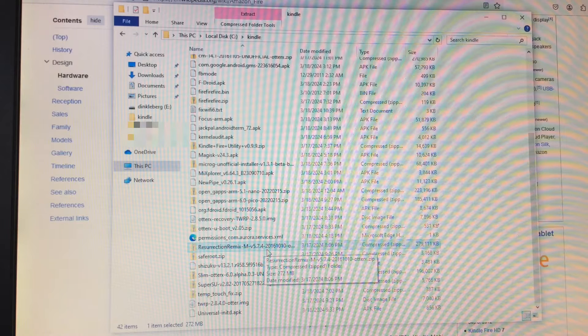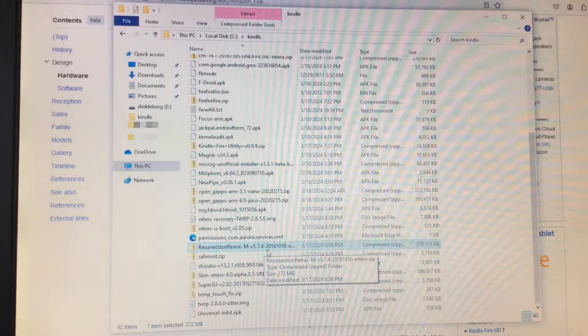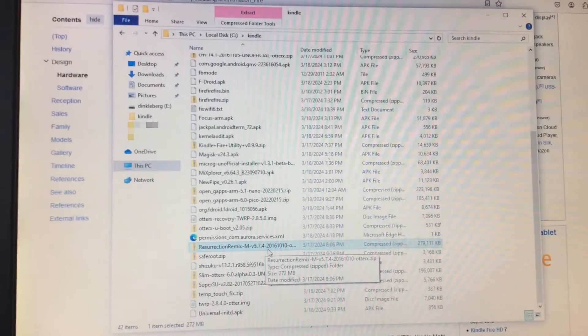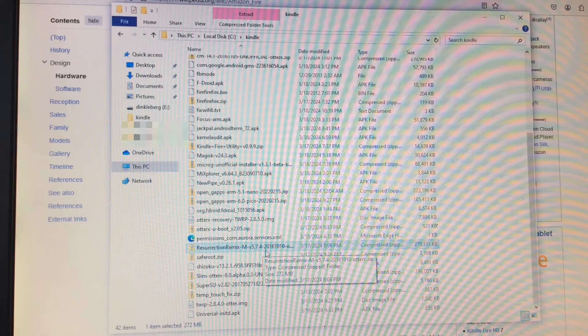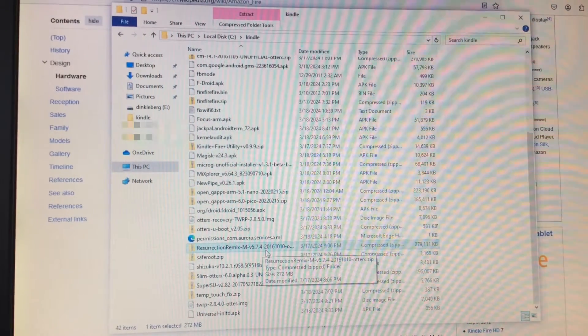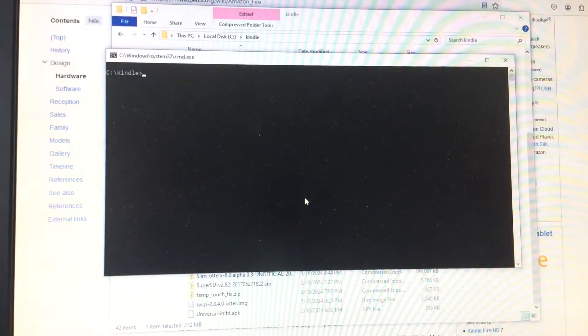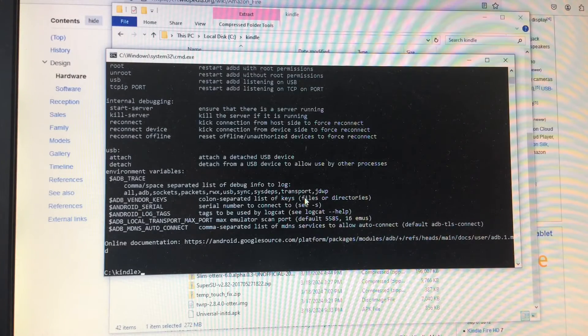For this we're going to be using the Resurrection Remix Marshmallow ROM, just because it has some fancier features. Before we get started I'm going to plug in my iPhone 5s because I'm paranoid about the battery. The first thing we're going to need is a micro USB cable, so we go ahead and plug that in. You also want ADB, which I've gone ahead and pre-installed on this computer.